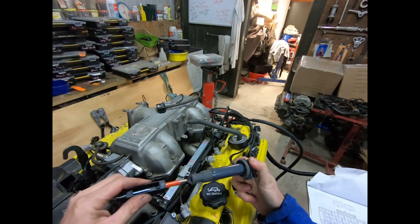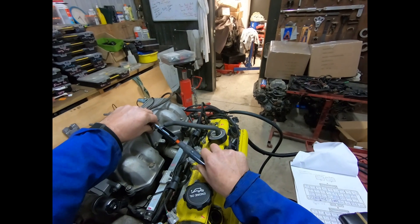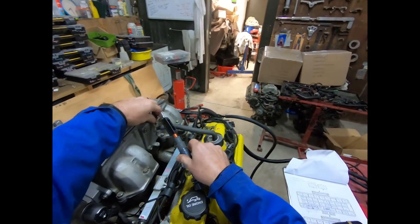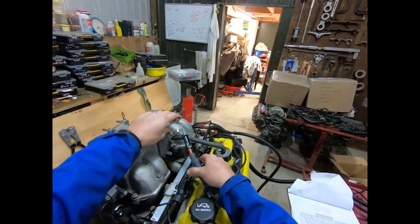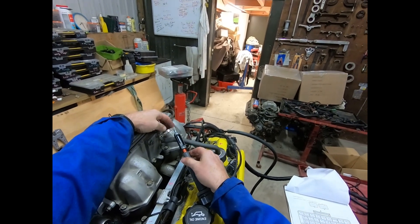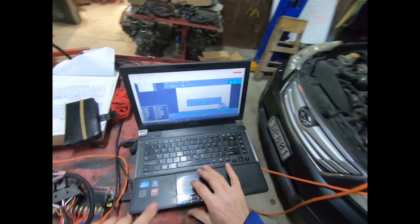I'm going to go into number one, and just a real quick hint: check the spark before you check the fuel, because if you've got fuel in the engine and you pop some spark up it, you'll have combustion and you might burn the hairs off your legs or pop your eardrums.